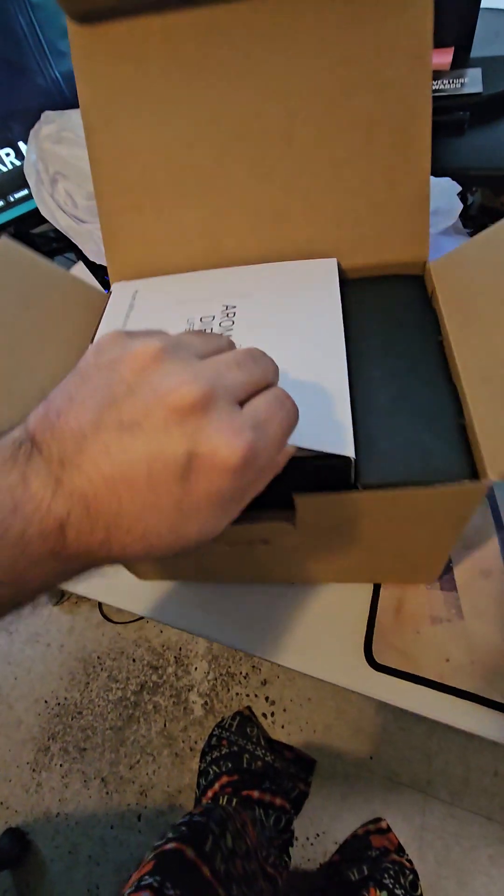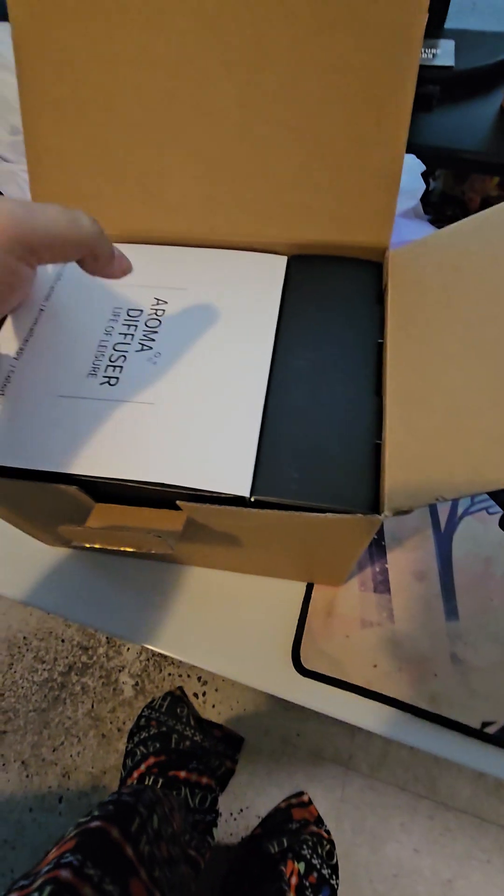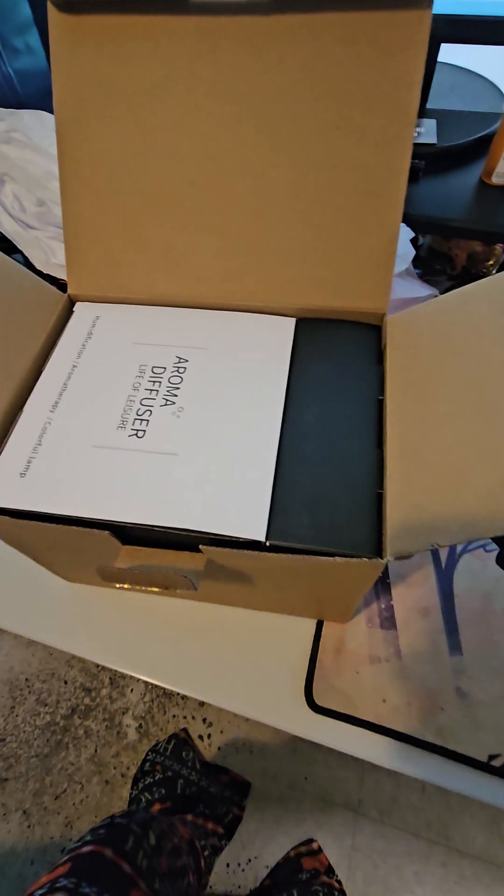And it's an aroma diffuser. Wow. It's the one I wanted, because that's what I wanted. Now I can make my whole room smell nice. I'm not going to take it all the way out of the box because I'm lazy.